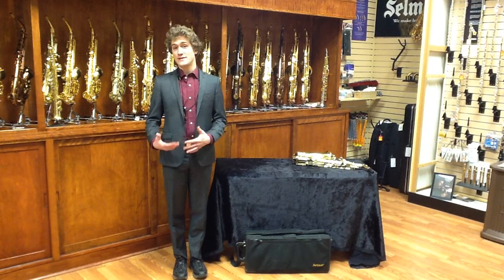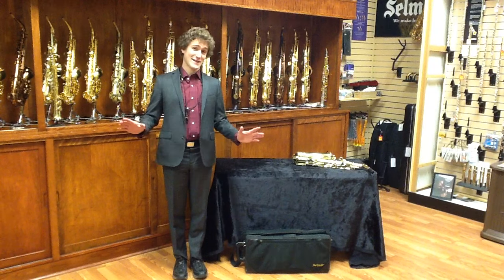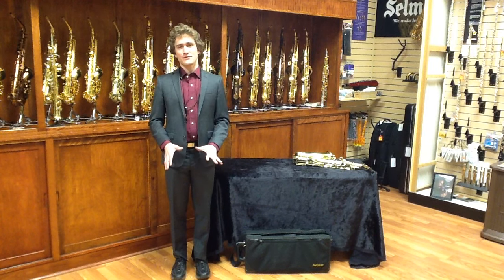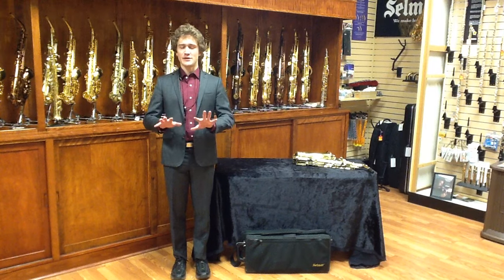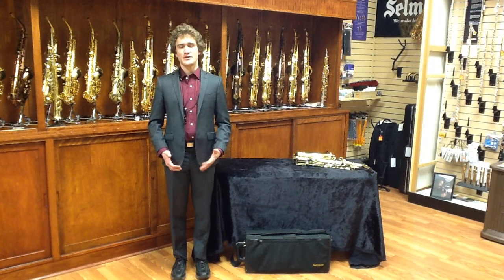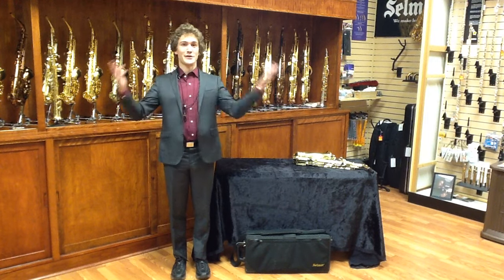We're going to begin standing with the alto saxophone, but first we're going to begin standing without any saxophones. The way we want to start is just two feet flat on the ground. Make sure that you can feel the ball of your foot, the outside of your foot, and the heel of your foot on both sides, so you feel really heavy in your shoes. Make sure you have a very solid standing foundation before you try to do all these other things.